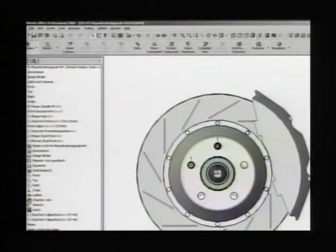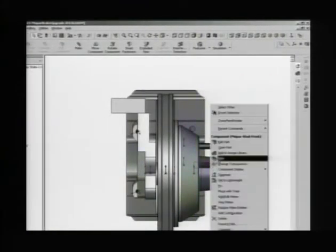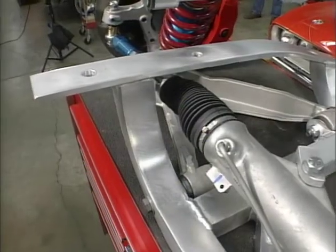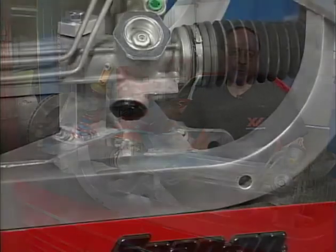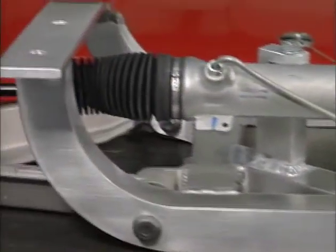We worked with Steve Ruiz from StopTech to develop a custom six-piston front caliper with differential bore sizes for pad wear. We used six bolts to attach it to the bottom of the subframe. We insert tubes into the subframe of the car and weld them in so that as the bolts are tightened to locate the new front subframe, it doesn't collapse the original frame rail.